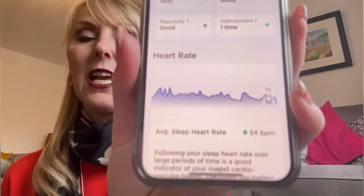My heart rate is only 54 beats. We always have slow pulses in our family and a bit of low blood pressure, which is quite good because I am quite healthy. It's just absolutely amazing.